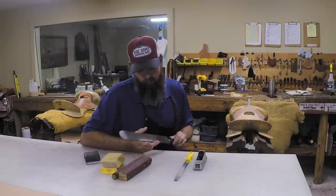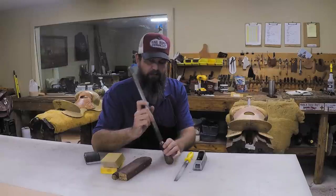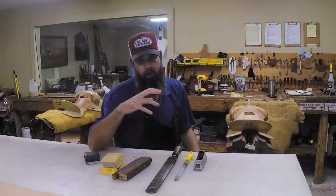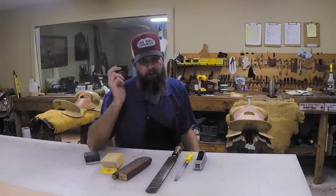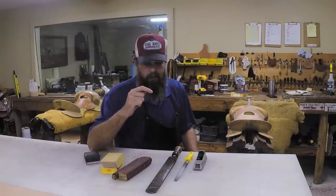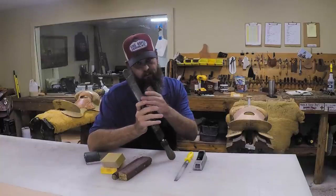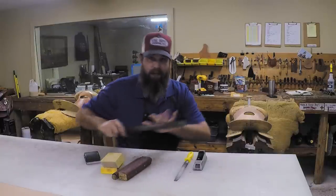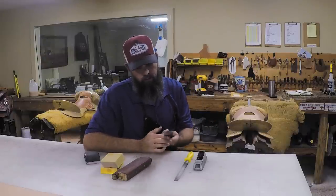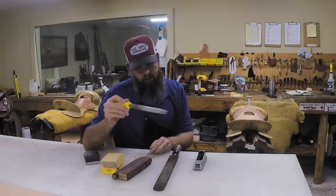The main side I use is the smoother side, especially on saddle trees. When you nail things into your bars - your rigging, ground seat - sometimes nails come through the back side of the bar. You can clip them off if they're really long, then take this rasp and go over that nail to smooth it out level with the bar so there's no protrusion coming out.